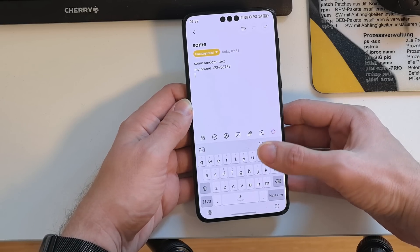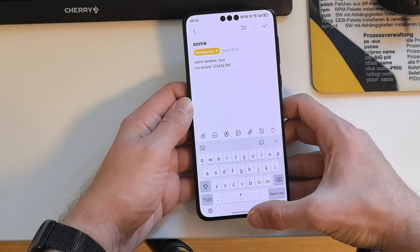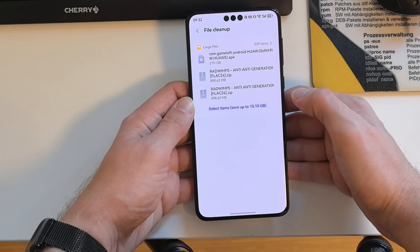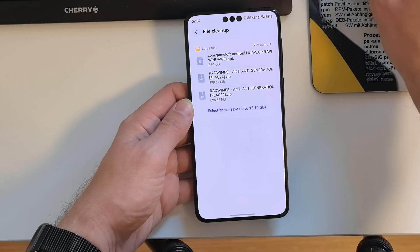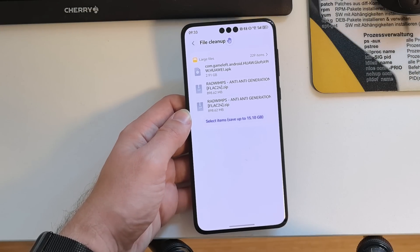There are also some Me Time options and a messaging folder on the chat screen that shows message content when touched. Under the File Manager, in the Recents section, you now have the possibility to clear out large files — a large files cleanup feature that is now available in the Files app.